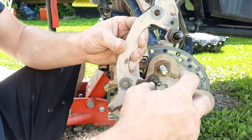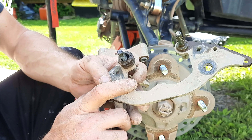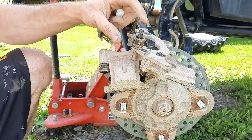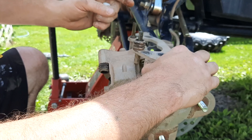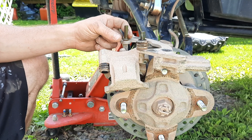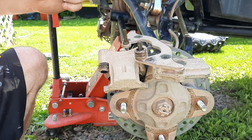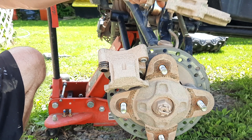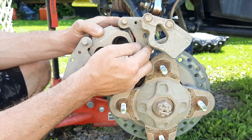Now that those pads are out, take some brake cleaner and clean up around the cylinders. While you're at it, you're going to want to completely remove the caliper bracket from the machine so you can clean up the sliders and lubricate them a bit. Give the inside a good cleaning with brake cleaner.